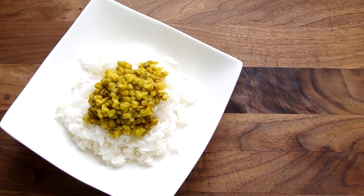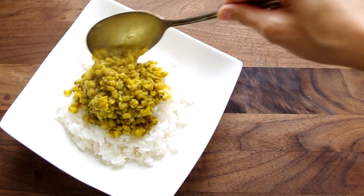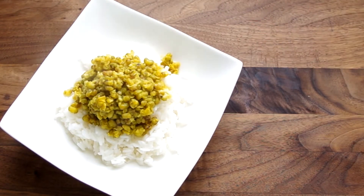Hey everyone and welcome to Cooking Companion TV. I'm Jenna Edwards and you're watching a recipe demo of a lemon cumin dal from Michael Ruhmann's 20. I love this recipe so I'm excited for you to try it.